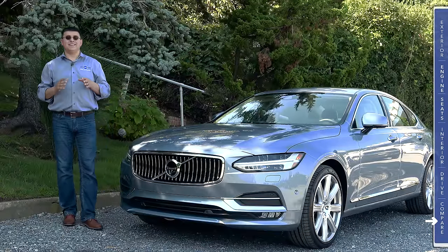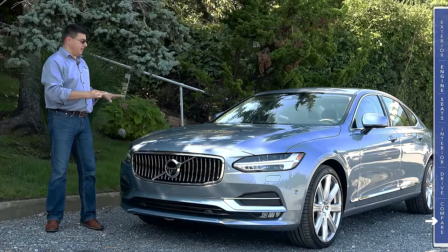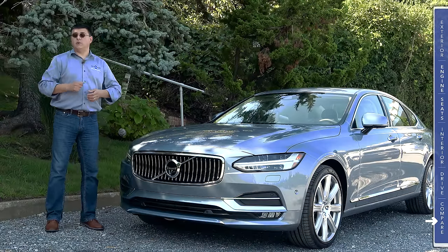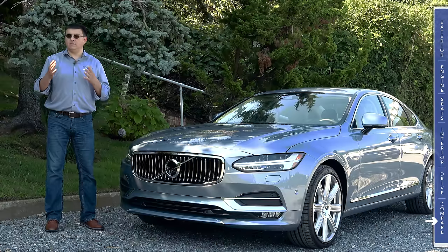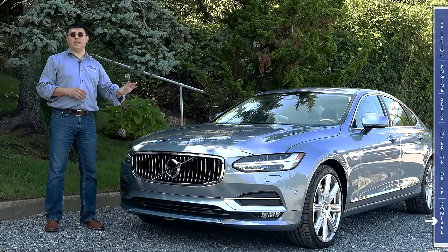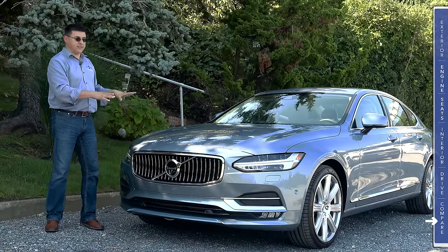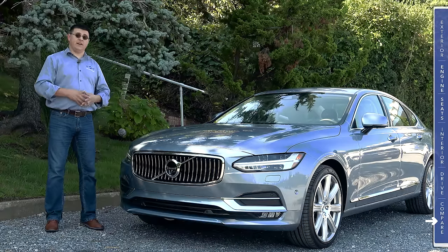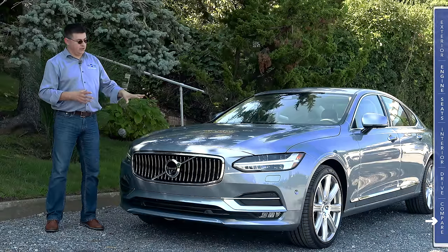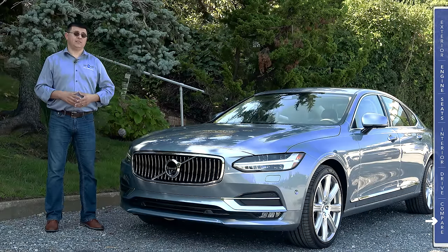For 2017, the S90 starts at $46,950 for the front-wheel drive T5 model, which is very well-priced in this segment. You could get a Lexus GS 200T for about $1,000 less, though you'll get roughly $2,000 less equipment in the base Lexus versus the base Volvo S90. When it comes to the European competition, the Volvo is easily the least expensive — $600 less than an Audi A6, $3,800 less than a BMW 528i, and $5,200 less than the all-new Mercedes-Benz E300 — and it comes with more standard equipment including the radar adaptive cruise control and city safety braking system.